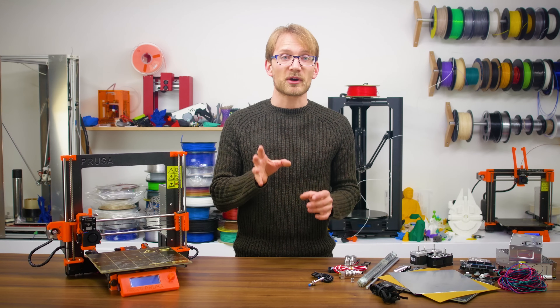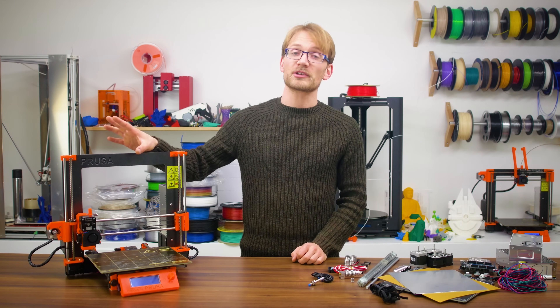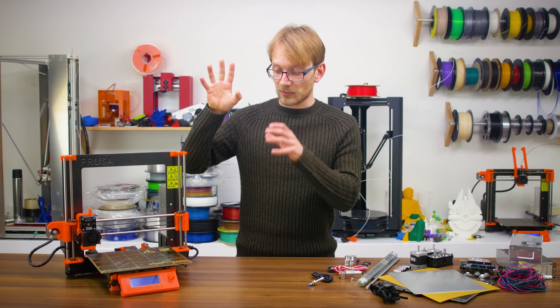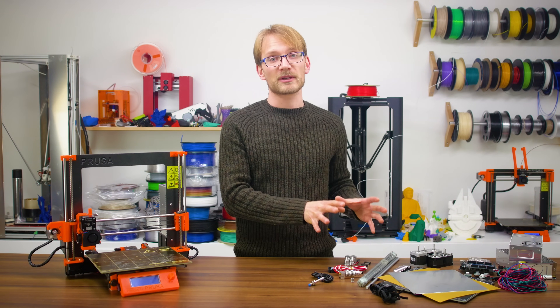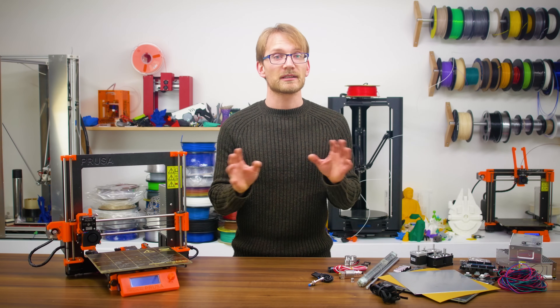Now the most interesting part is going to be how well the finished machine will perform. I have two original Prusa i3 Mark IIs here, I love them to bits, and I'll be able to benchmark the clone we create here against the real deal. Feature-wise, I'm leaving out as little as possible.